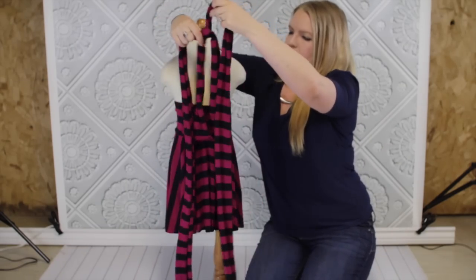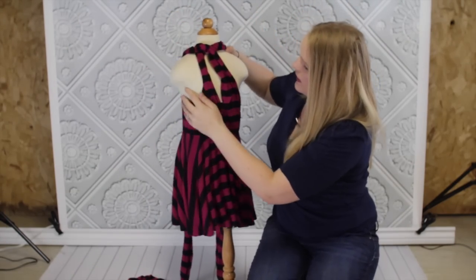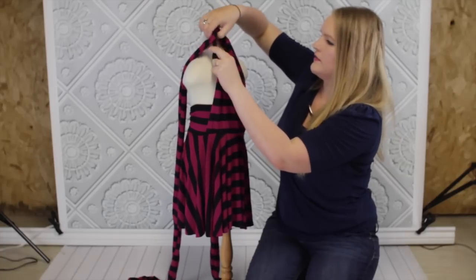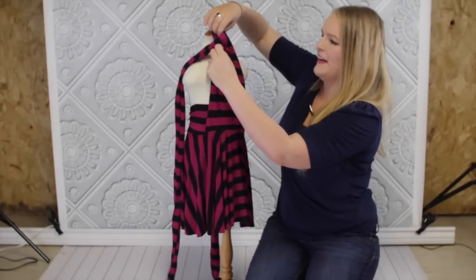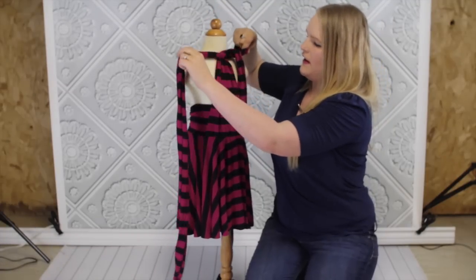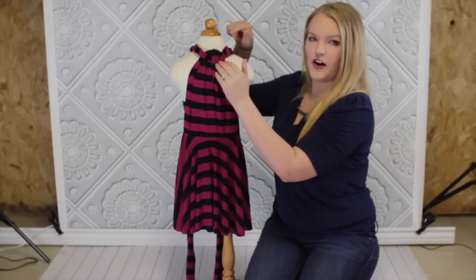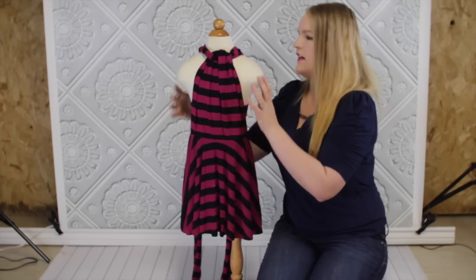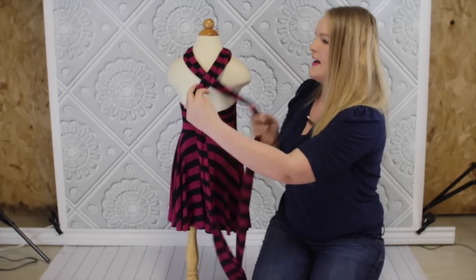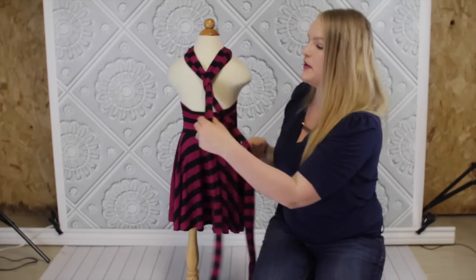So it looks like this. There's a little cross up here, and then you take it to the back and it looks like this. And you can tie it a gazillion ways — you can go like that and do it just like we did with the previous style.